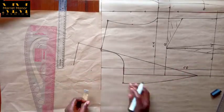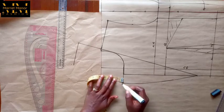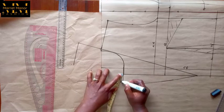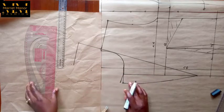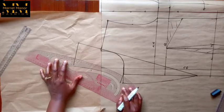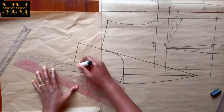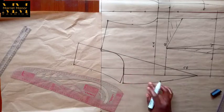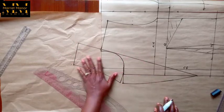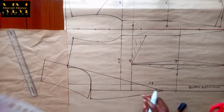From that point I'll connect down to the lapel area. For the lapel I want to have a notch, so I did one quarter, one quarter, and the notch is just one inch wide. With a slight curve — not too much curve — I connected that notch back to the line we created earlier. This area — everything you can see — is our collar, and that's our lapel. At this point we are done with that area.